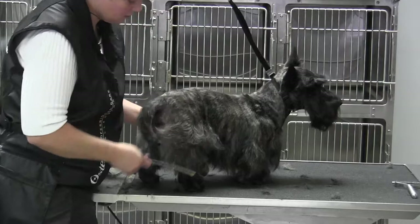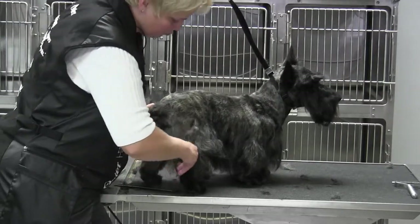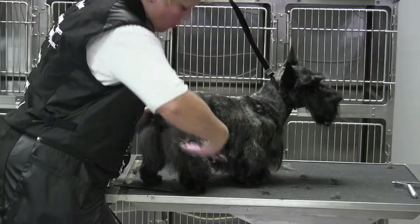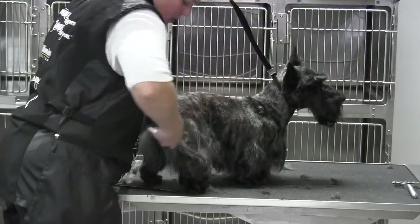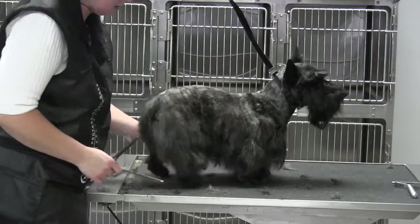Now as far as the muscling goes, I'm going to take and continue right around that thigh and just blend that in so that when I look over the dog, I have a nice clean overview. Everything is laying into place.